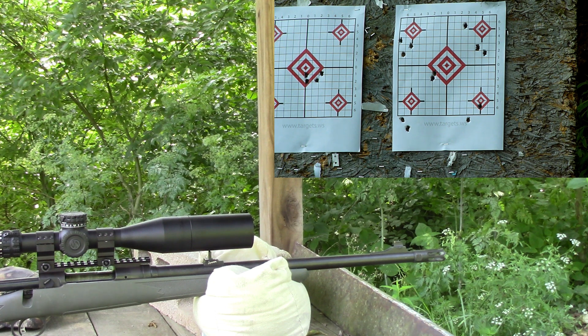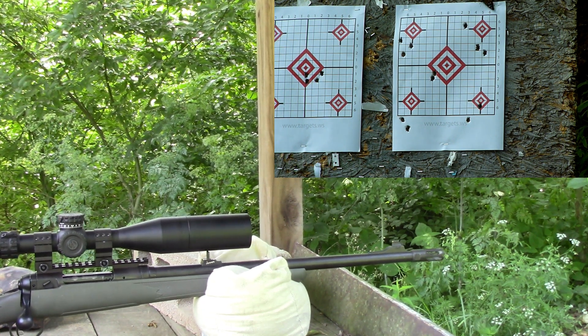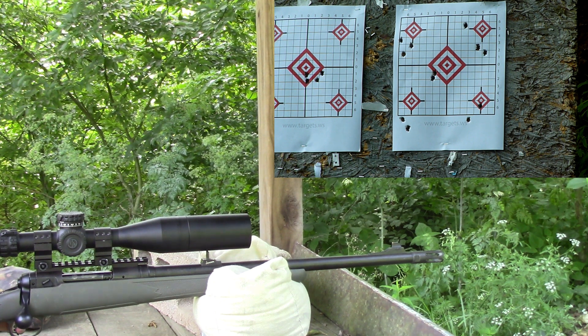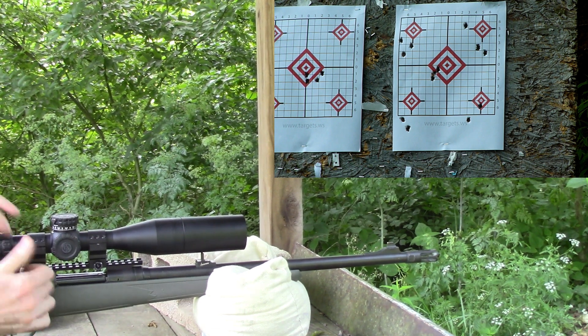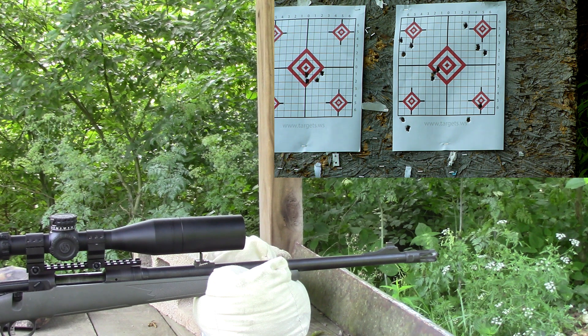Now shooting 41 grains — center diamond. That was 2429 according to the chrono. It seems to be grouping fairly well.